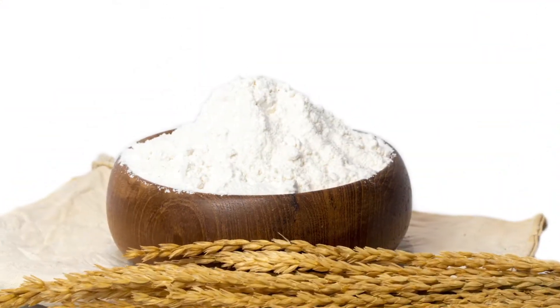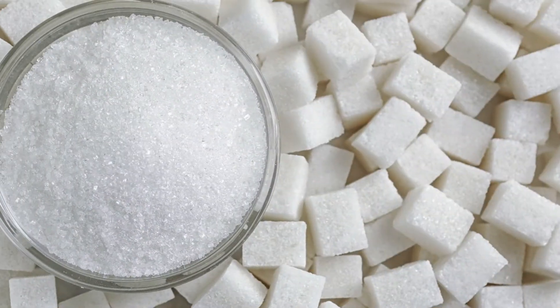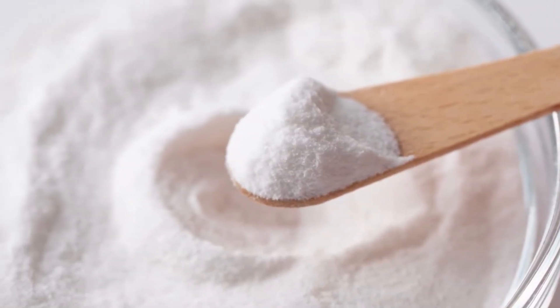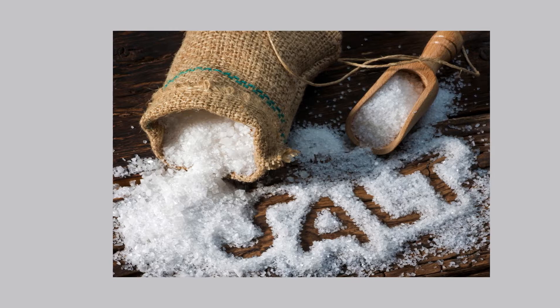Ingredients: 2 cups all-purpose flour (250g), half-cup granulated sugar (100g), 1 teaspoon baking powder (5g), and 1/4 teaspoon salt (1g).